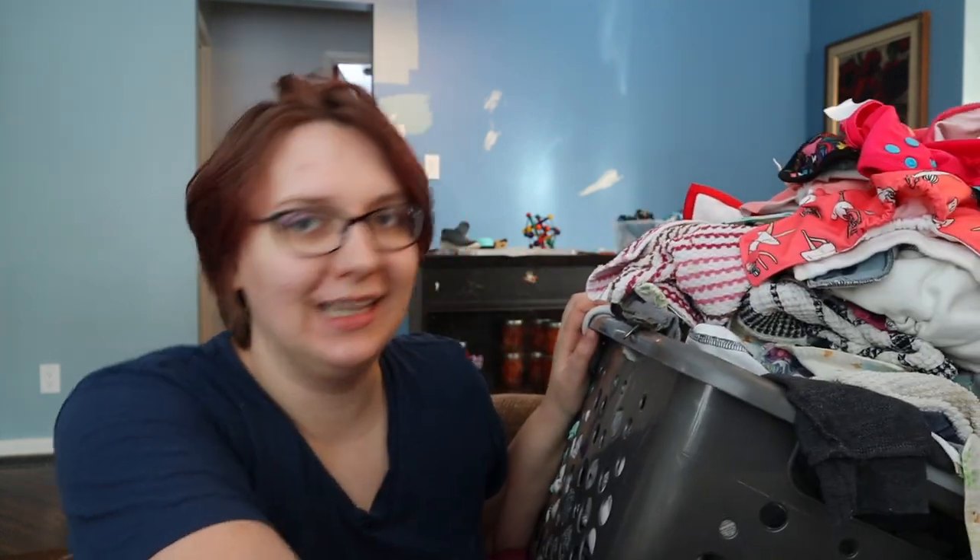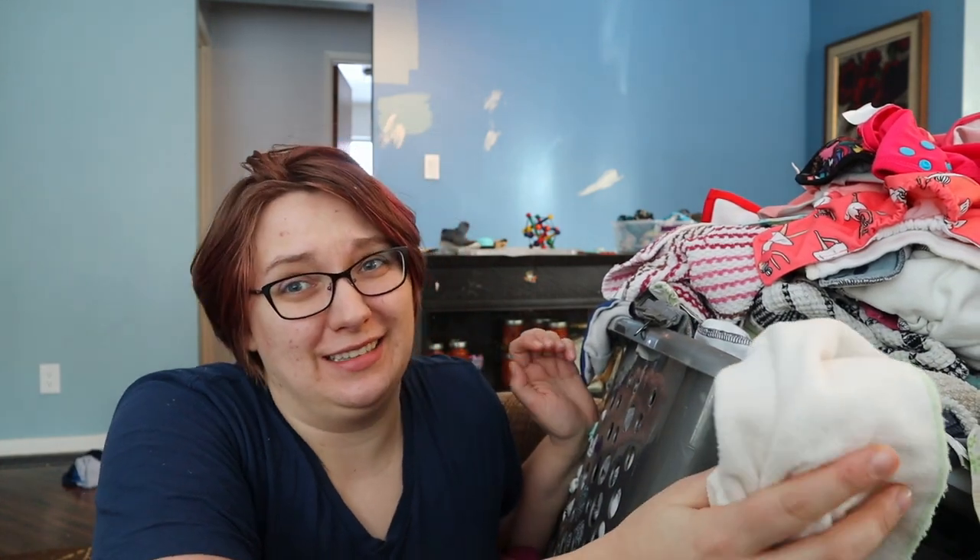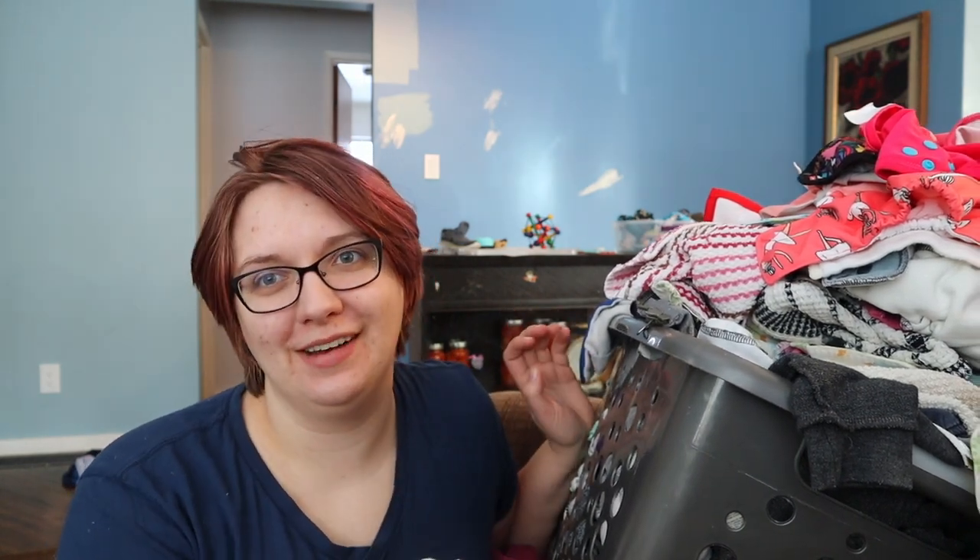Hey guys, so it's the next day. I finally brought my laundry upstairs and I wanted to do one last thing. So as soon as your diapers are out of the dryer, this will be another good time to give it another smell test. They smell fine. First wash, no problems — I don't have any smells or stinks in the wash cycle or in the dryer. So we're off to a good start.